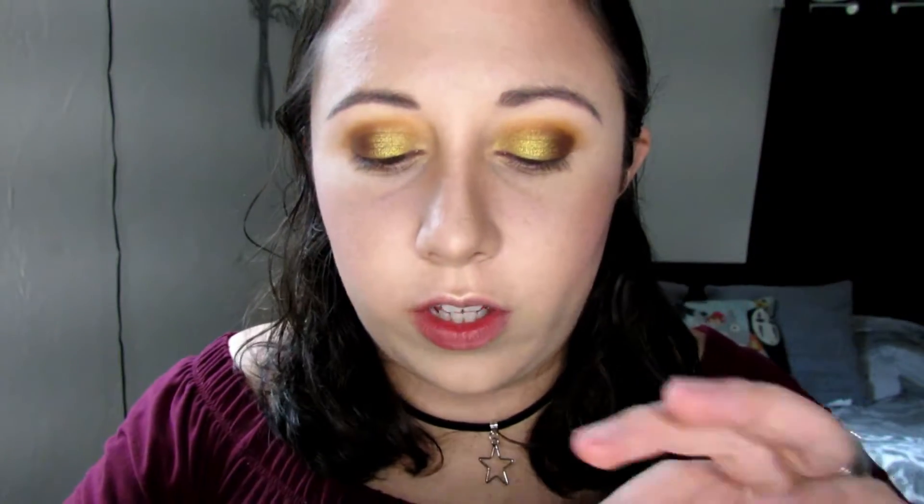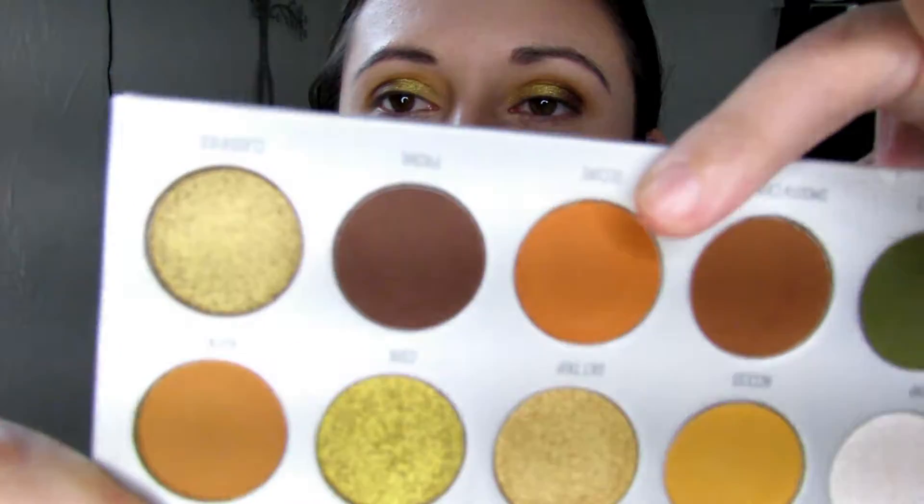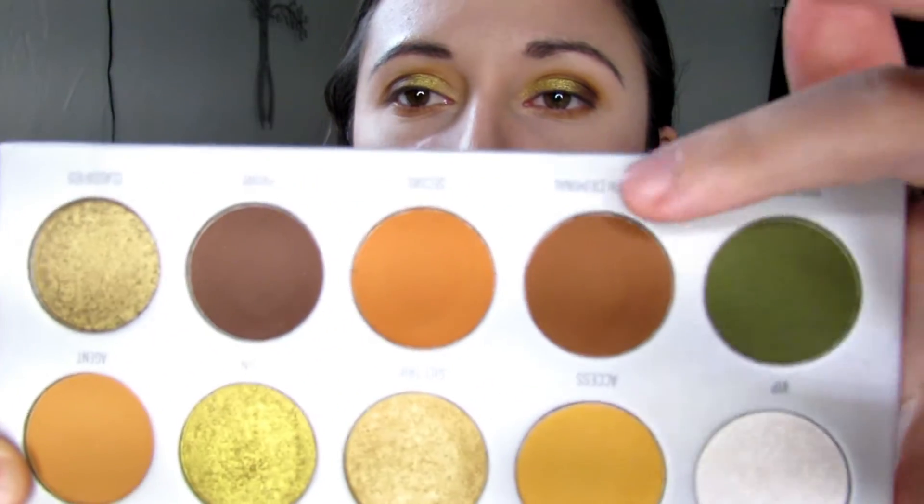For my lower lash line I'm going to go in with Secure — I'm going to use a small Elf brush and just buff it underneath my eyelashes. Then with a smaller pencil brush I'm going to go into the light brown shade Smooth Criminal and put that on my lower lash line as well. And then with an eyeliner brush I'm going to go into the dark brown Prowl and put it really tightly under my eyelashes.